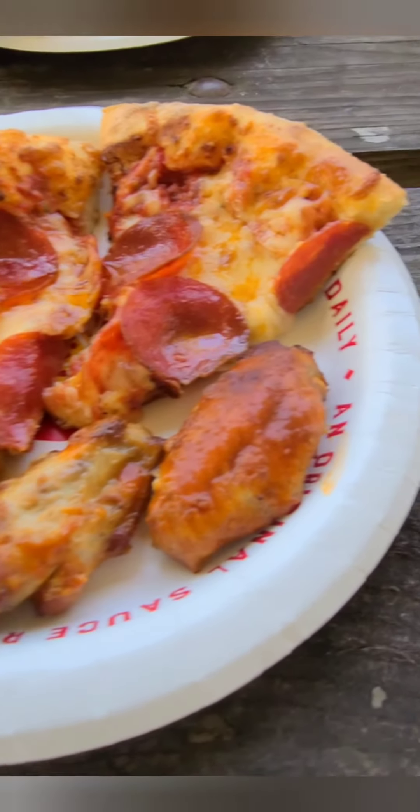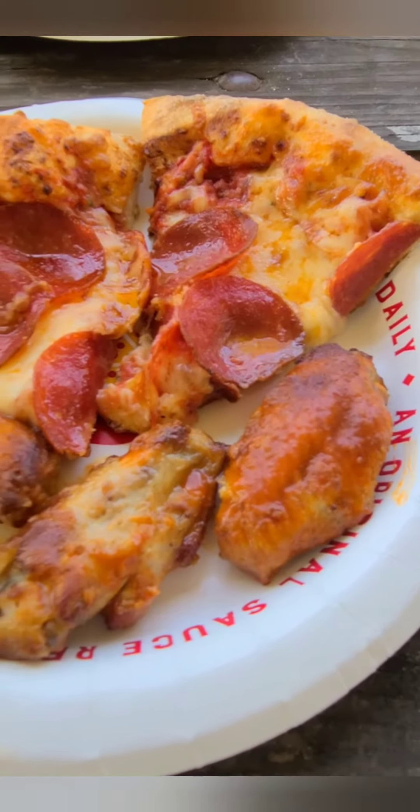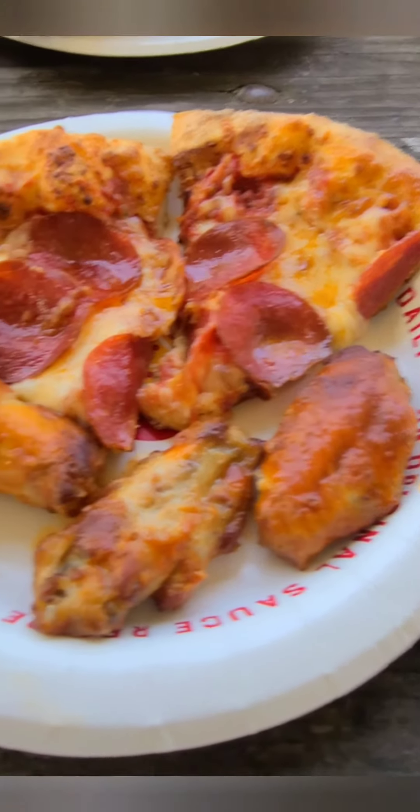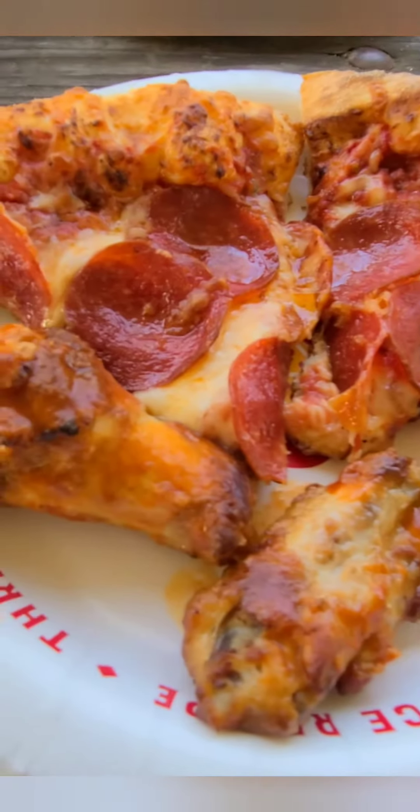Since they didn't have any dining, we ended up going to a park to eat. After we eat, the kids are going to play. But I'm going to go ahead and dive in and let you guys know what I think about this pizza and wings.